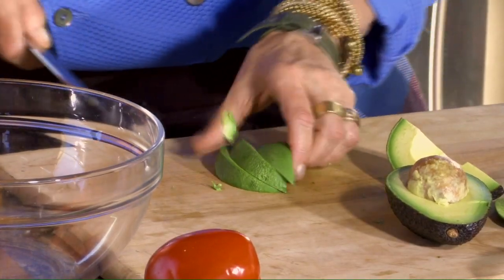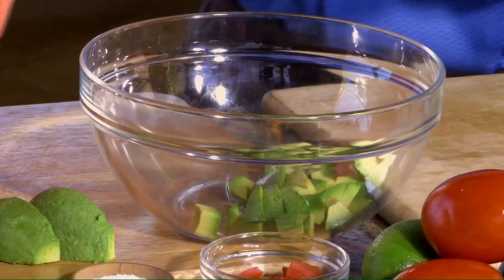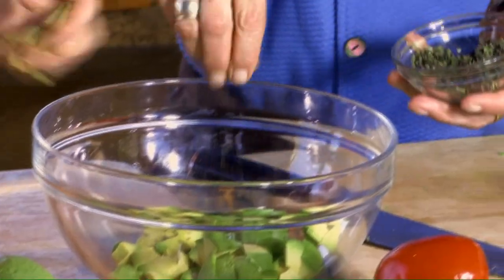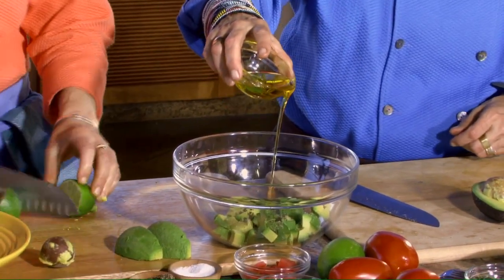Now we're going to take this avocado and dice it. This is what's going inside the turkey burger as well as on top. For the top, we're going to mix it with those tomatoes too. In this bowl, we take the diced avocados and add a little bit of fresh chopped oregano, some salt and pepper, a little extra virgin olive oil. And I'll squeeze a nice fresh lime here — roll it around to get all those juice pods ready to release their juices.